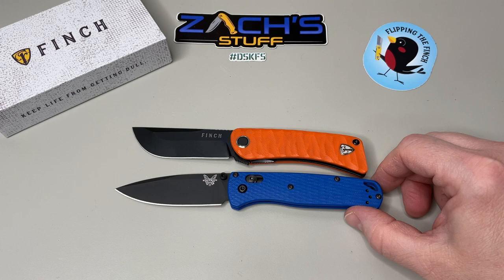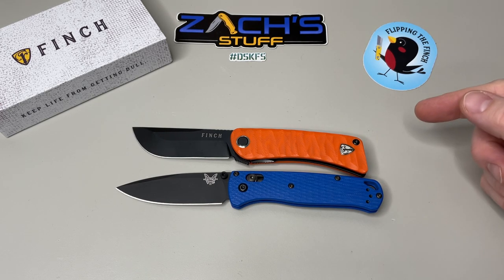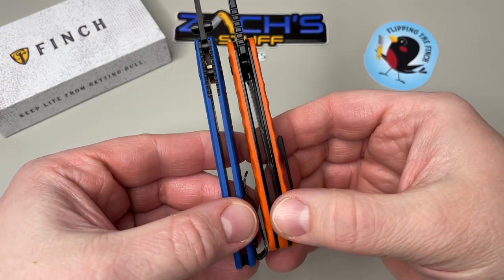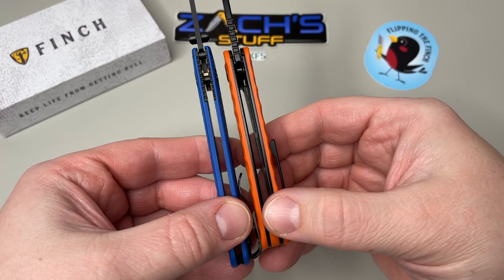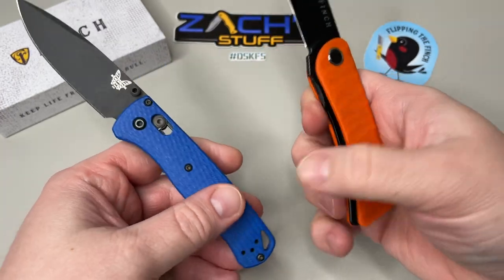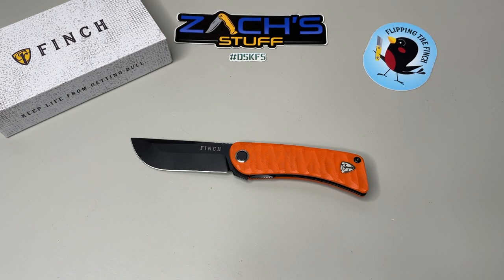This is a Benchmade Bug Out in G10, just as a size comparison. It's going to be a little shorter than a full-size Bug Out, so if that's the right size for you, this will be a little bit smaller. Thickness is something I want to show you — you can see how thick it is compared to the Bug Out with the full liners. The G10 is probably double the thickness, so you're going to get that extra weight and bulk.